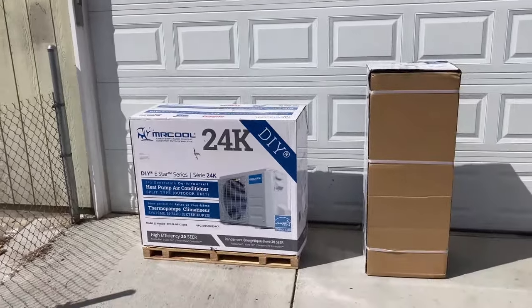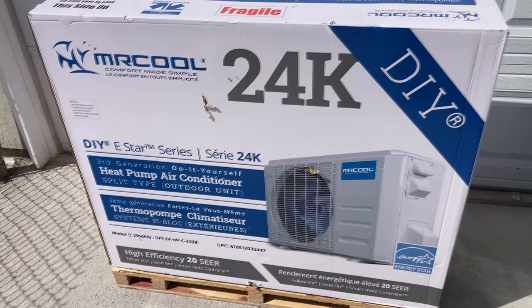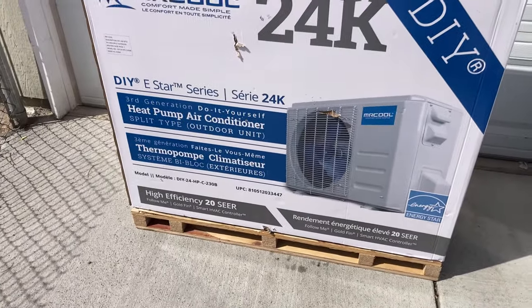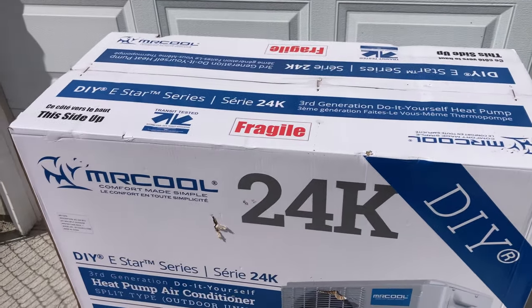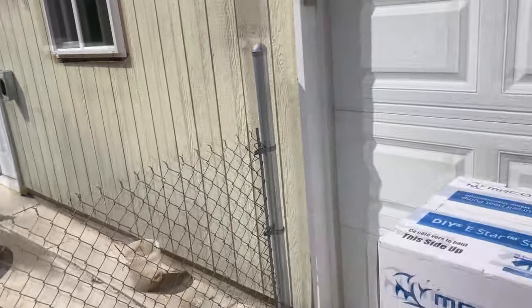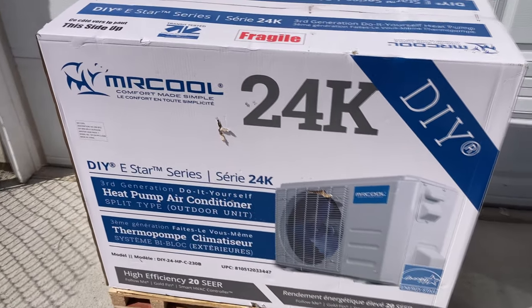This stuff was just delivered - the Mr. Cool 24k DIY heat pump air conditioner. So this should be great. Installing this is going to be interesting. I do need to have somebody come out and do the 220 electric, and that's what this needs - a 220 volt. So that's already done. And then this is the 230 volt.